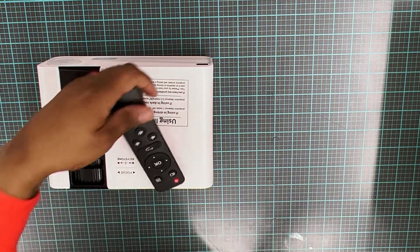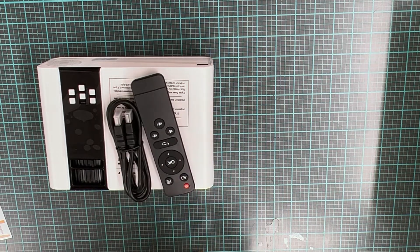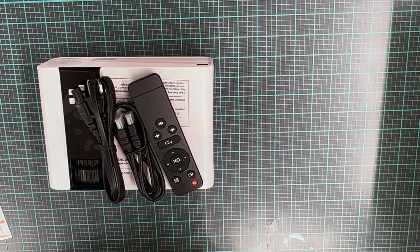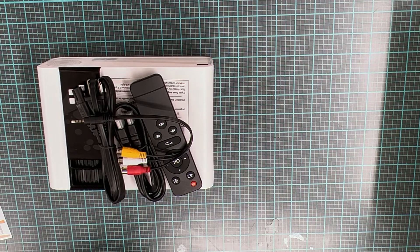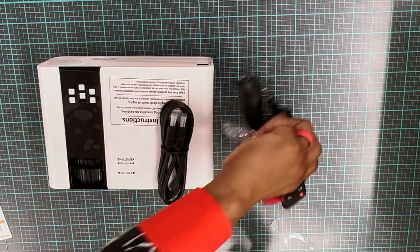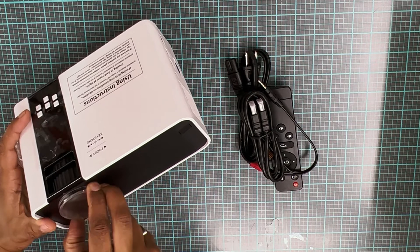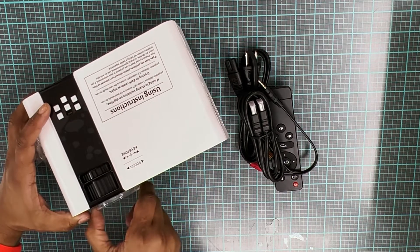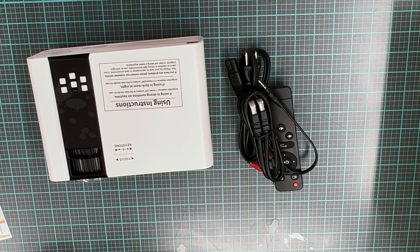I'm going to be changing this eventually because I want a projector I can put closer to my frame — I think it's called a short throw projector, but those are more expensive. This one comes with a remote control, an HDMI cord, and AV cords, which I won't really need since this is specifically bought for projecting my image on my frame. That's why I didn't initially put a lot of money into it.